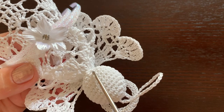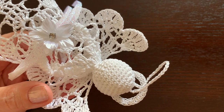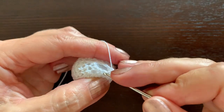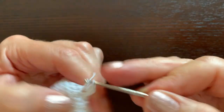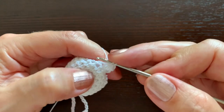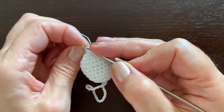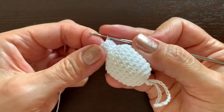Now switch from single crochet to double crochet. In the next round make 16 double crochet stitches. Start with chain three as the first double crochet; in the next place make another double crochet, then in the next one make two. Continue doubling your stitches until you have 16. At the end of the round make a slip stitch in the third chain made at the beginning of the round.